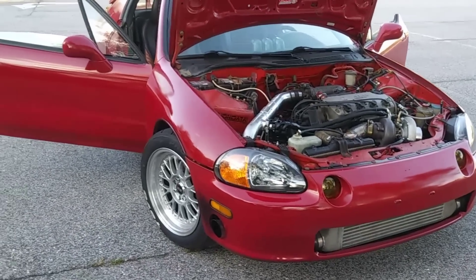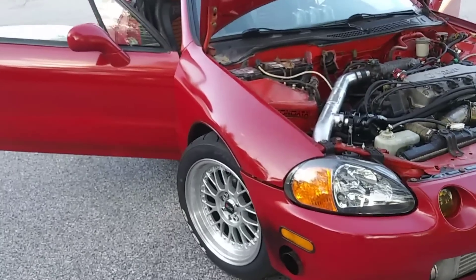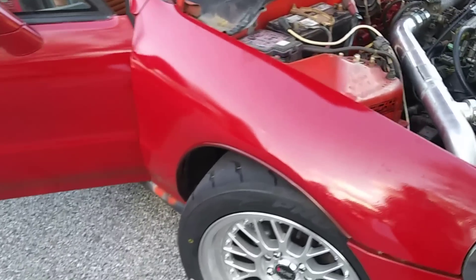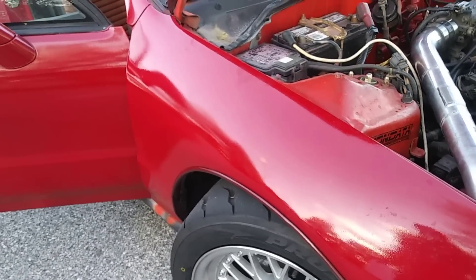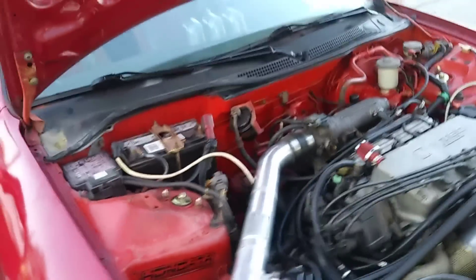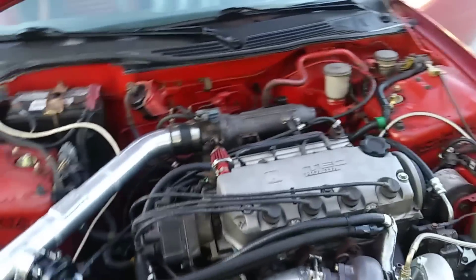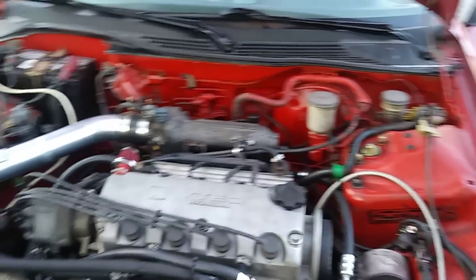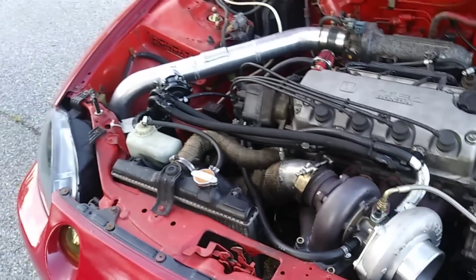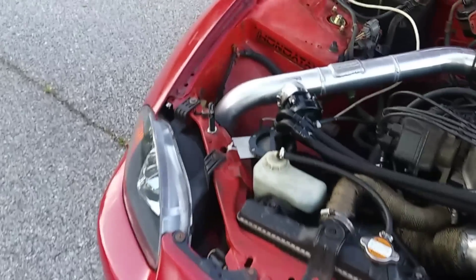My only worry about this car is I don't want the transmission to go out. I don't trust the clutch 100% — it's an eBay 6-puck clutch, I forgot what brand. Also, I forgot to mention: this car has ARP head studs, and it's running the Hondata S300.